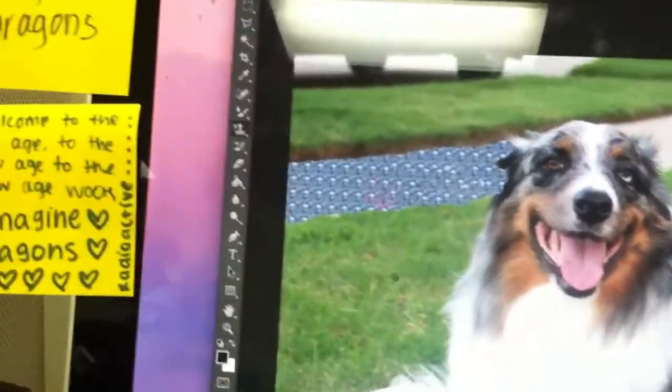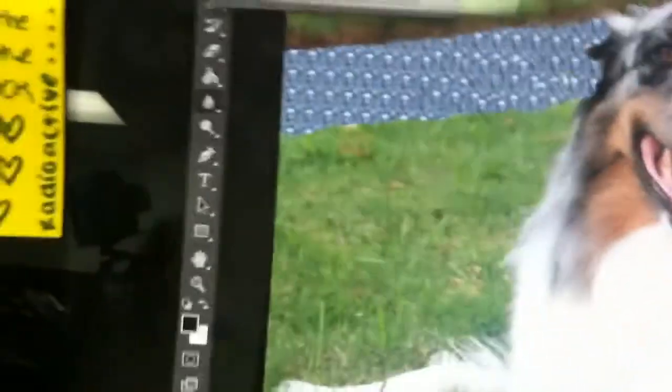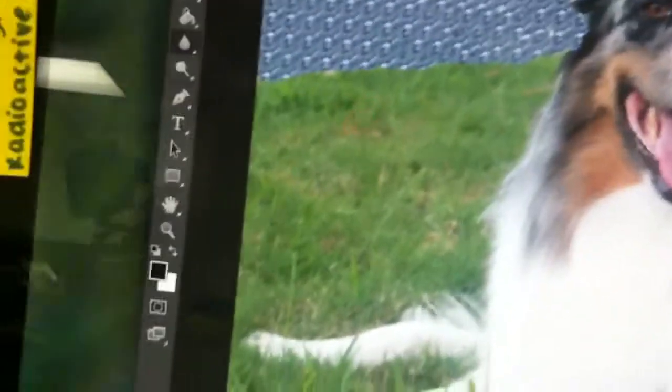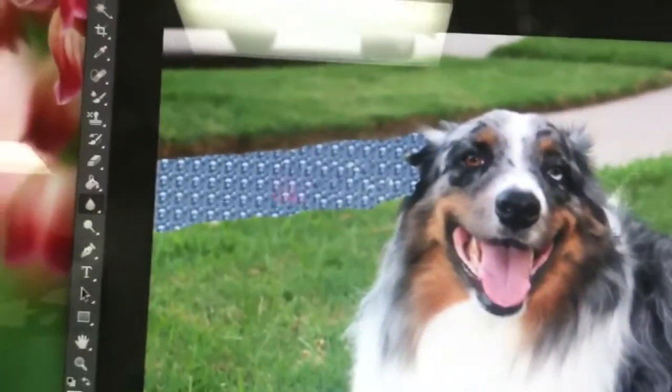Then I used the blur tool to make it a little bit more realistic. It's all blurry — just blur it over a lot until it looks kind of realistic.